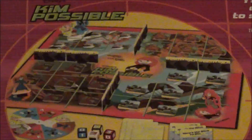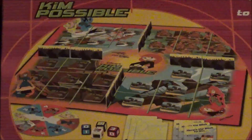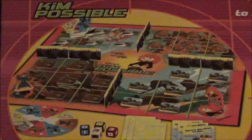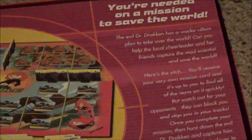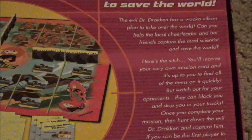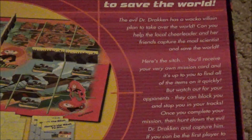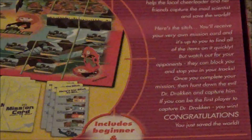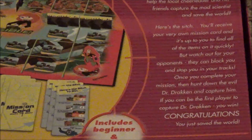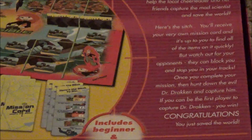Wow, look at that. Got a nice image of what the game board and the pieces and all the setup is supposed to look like. And then over to the side, you've got basically a rundown of what the game is going to be. Evil Dr. Drakken has a wacko villain plan to take over the world. Can you help local cheerleader and her friends capture the mad scientist and save the world? Not going to lie, I think that first half actually sold me. Even if I had no idea what the show was about, I think that was a really good way to start.